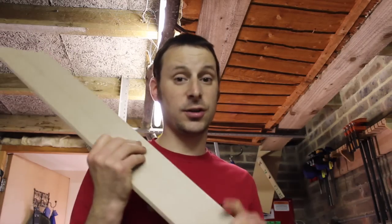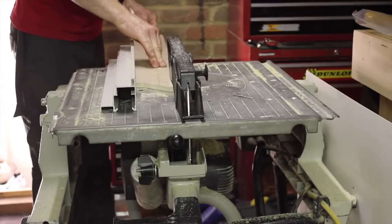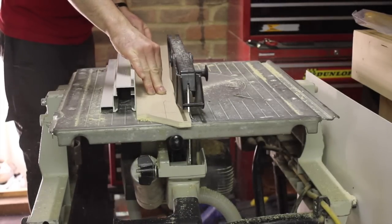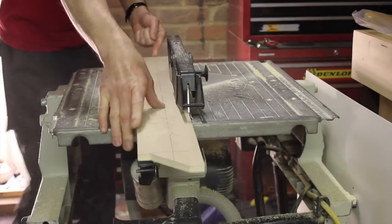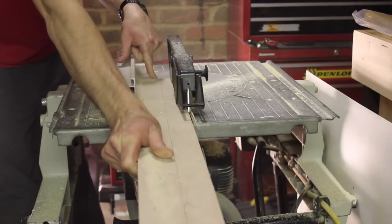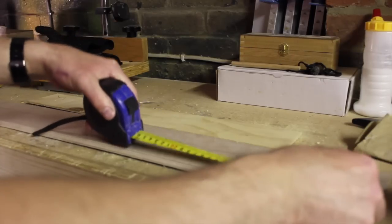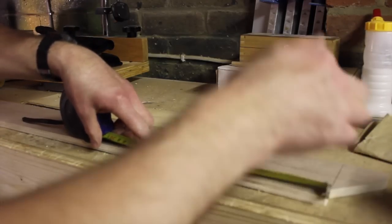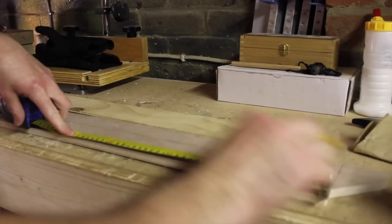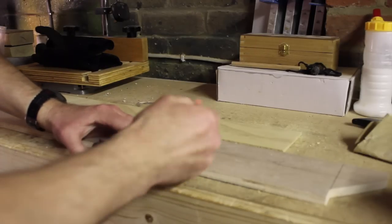What I'm going to do first is rip this down on a table saw. Then I need to cut it down to 20cm lengths.